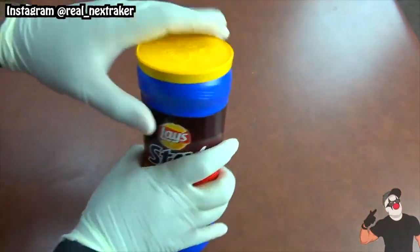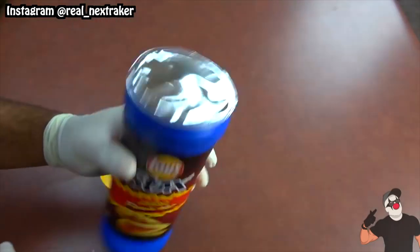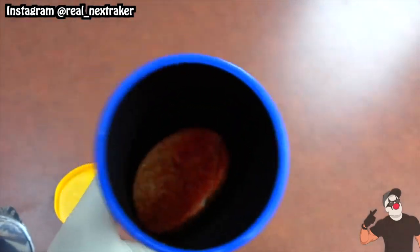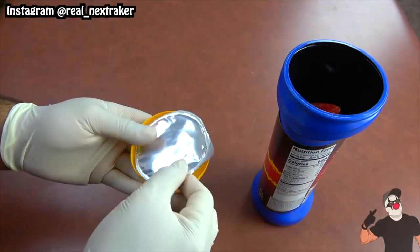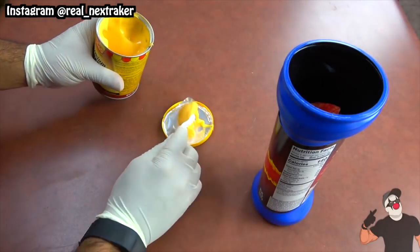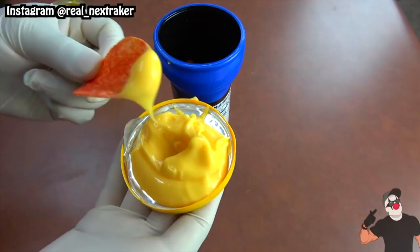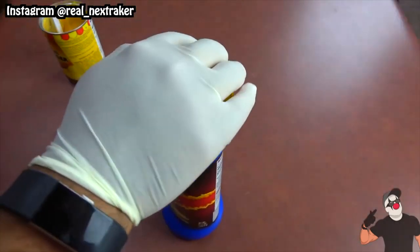Here I have a can of Lay's chips and if we pop off the lid, we are met with the can seal which we can easily peel off. Just don't throw it away just yet, because we are gonna lay it over the upside down lid. On top we can add some cheese dip to enjoy our chips. The best part is that once we are done, we can simply throw away the seal and the lid will be clean so we can put it back on the can of chips.